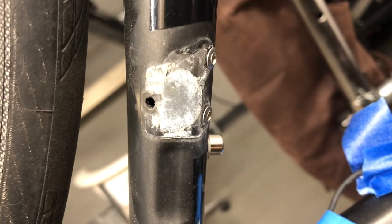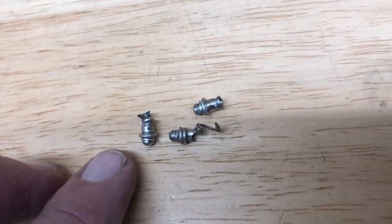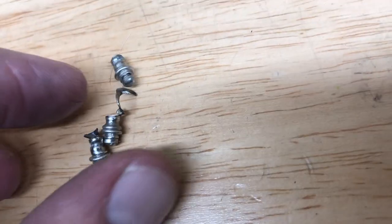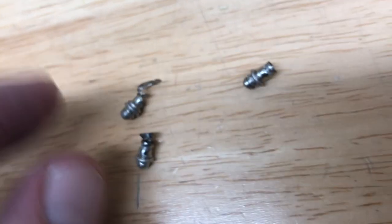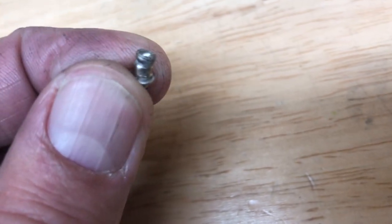Just repeated the process with the other two. That's what they look like once they pop out — that's the part of the rivet that compresses. You can see a mangled one there; that's the part I got really thin, and it breaks off really easy once it's thin enough.